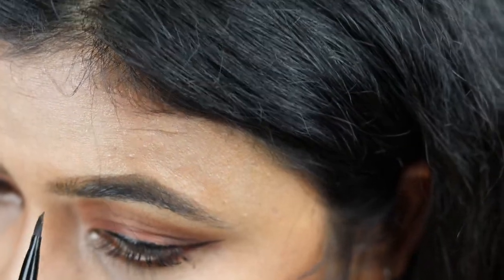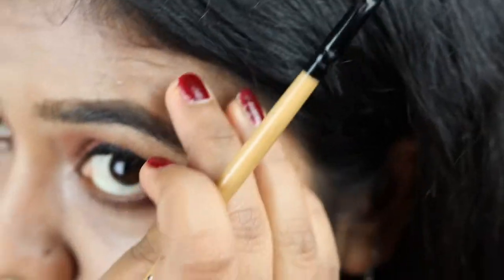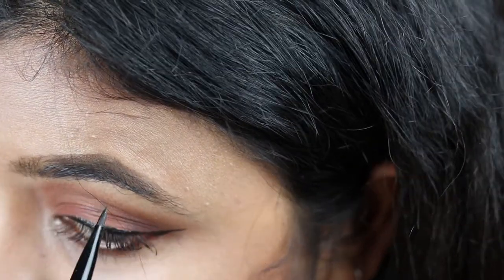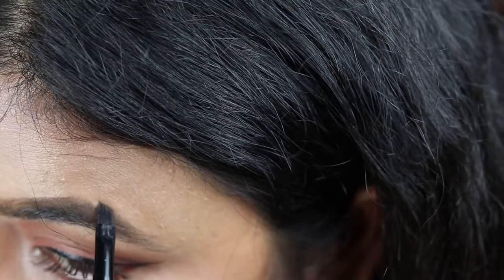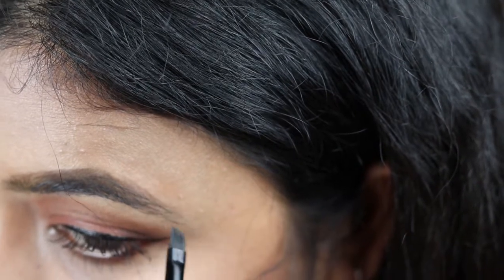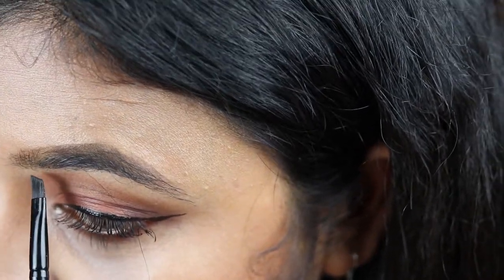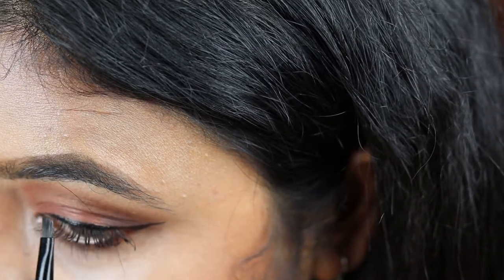Always take a little product at a time and fill it up using smaller strokes. Then I'm going to do the bottom part the same way.